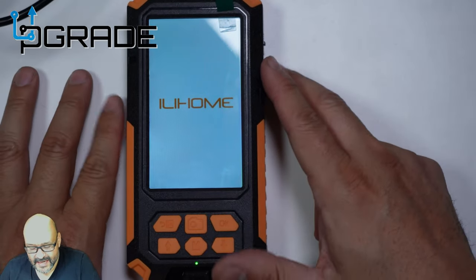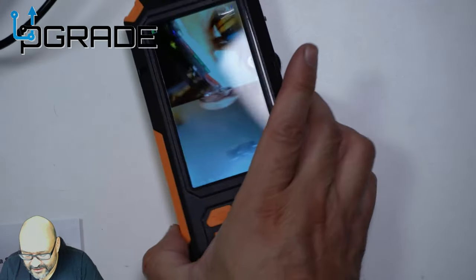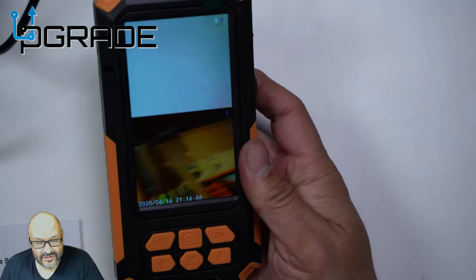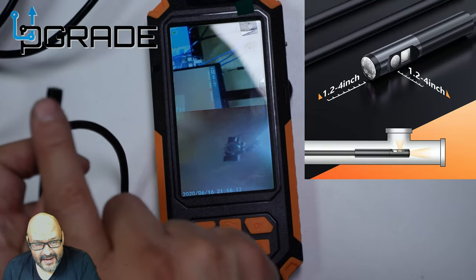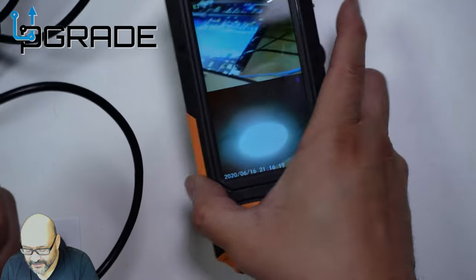Let's turn it on for the first time. It's turning on now and I'm going to try to fit the whole screen in frame so you can read what's on it. As you can see, there are two cameras — I'm currently using both. The side camera is right here on the side, and the other is in the front.